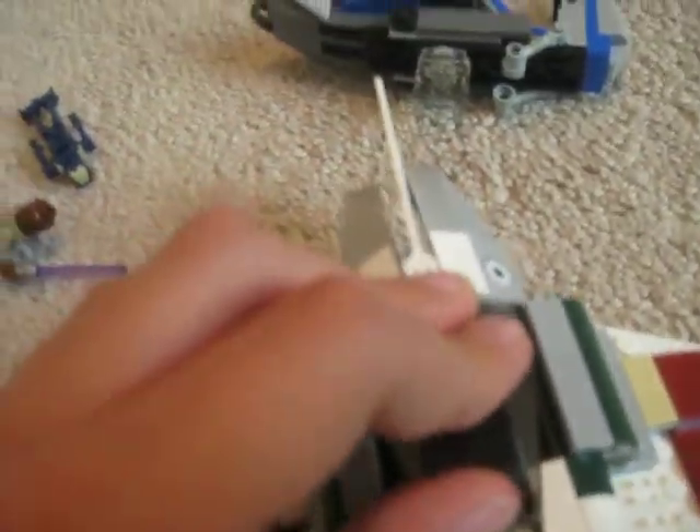Mace Windu goes in there of course, and for his lightsaber — you put the cockpit back on, take off the purple lightsaber blade, and store it back here with the handle right there. It's kind of a weird system.